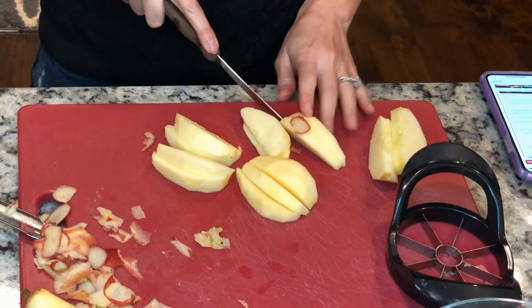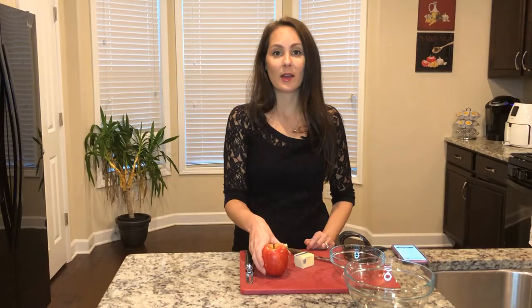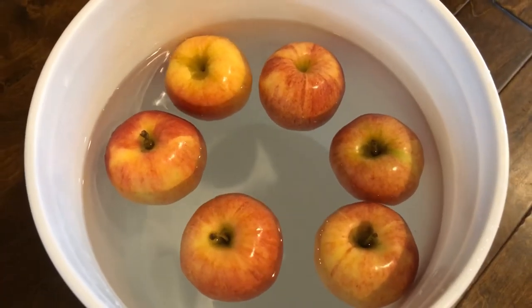I asked Carl to go get me some apples and see what he came up with. I don't even know what to say about that. Let's continue on.